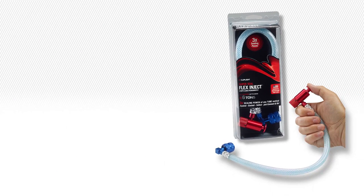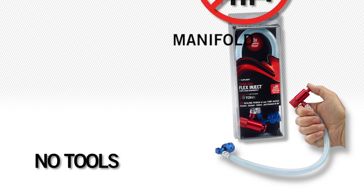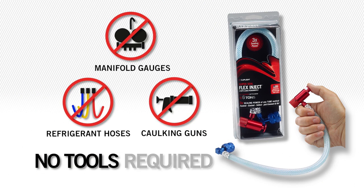SuperSeal Flex Inject has three times the sealing power compared to other tube injection systems. No tools, manifold gauges, refrigerant hoses, or caulking guns required.